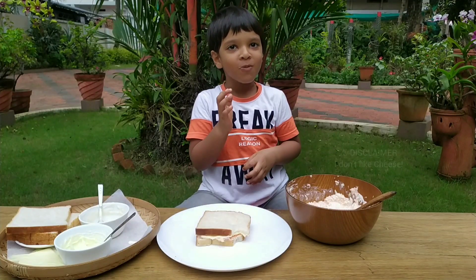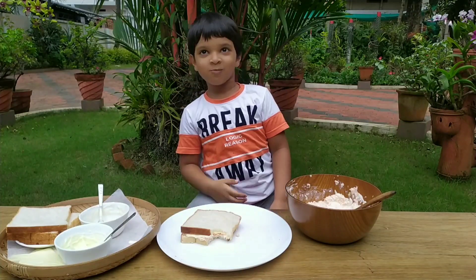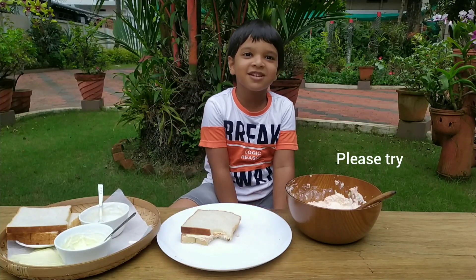That's good. Let's get yummy, yummy. Please try, please try.